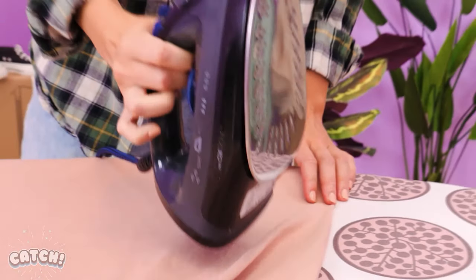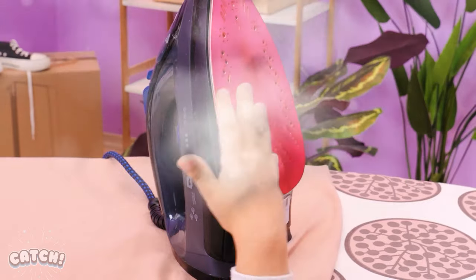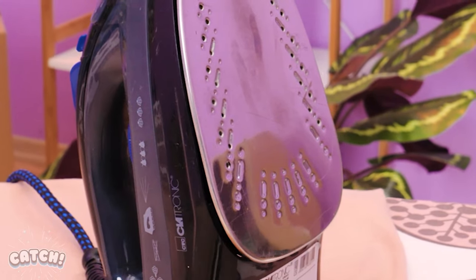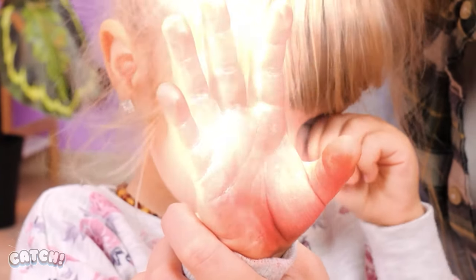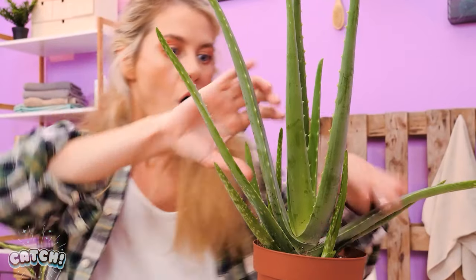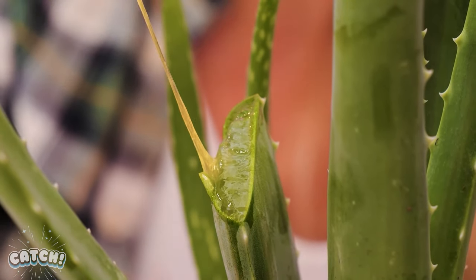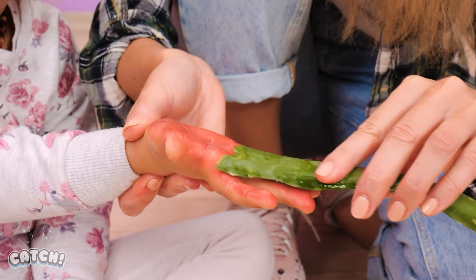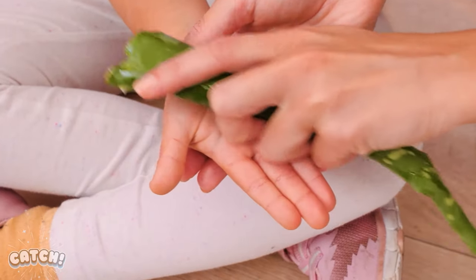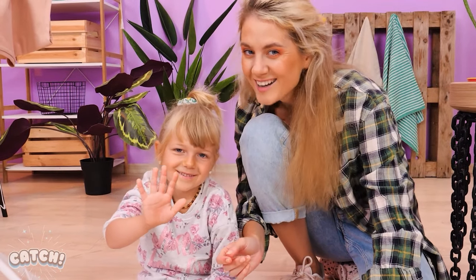Mom's busy with chores! And the little girl is curious! Ouch! What happened, honey? It burns! Okay, let me think! There! Aloe vera helps the burns! Let's slice it open and apply the gel to the hand! Would you look at that! Good as new! Thanks, Mommy!